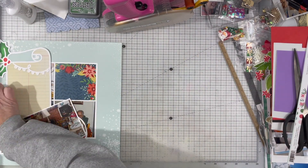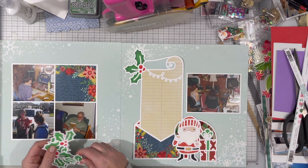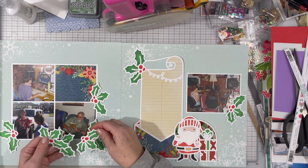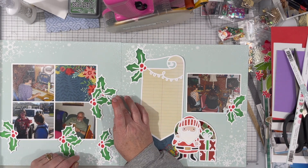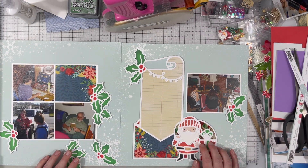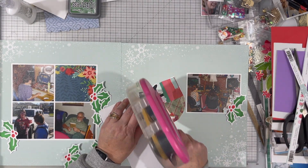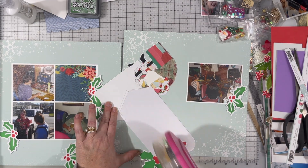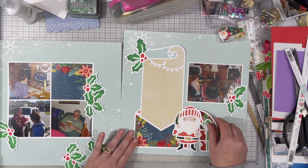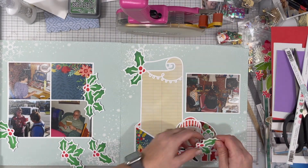I don't even know that you can get it anymore — I've had it for a little while. I have quite a bit of it because I bought it at Tuesday Morning in a 25-pack and split that with my mom, so I have quite a bit. It's very useful. Then I started playing around with where I wanted to put these holly leaves. They do end up kind of where they are currently situated, but I did play with moving them around because I didn't know if I wanted the holly on the two corners on the left-hand side or in the middle of the right-hand side of the grid.